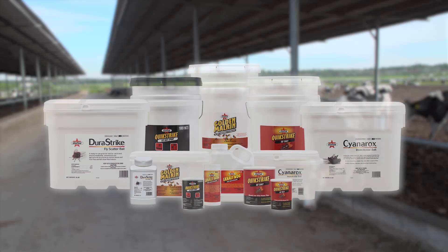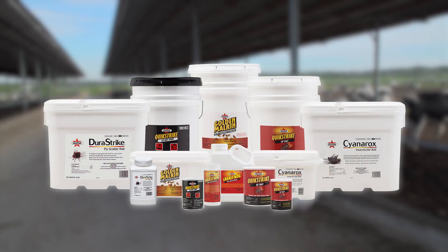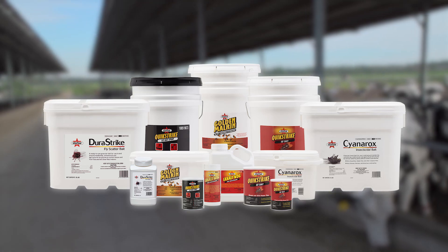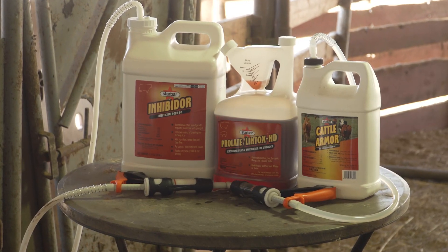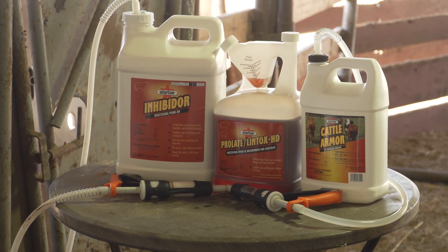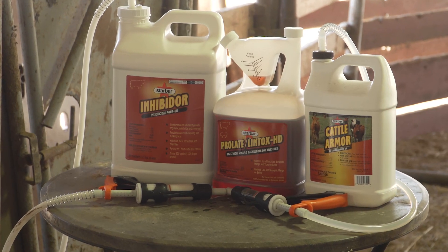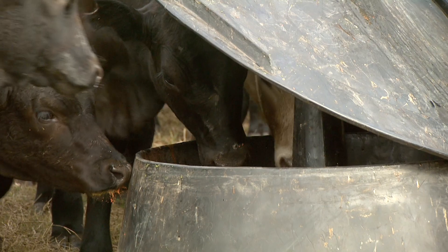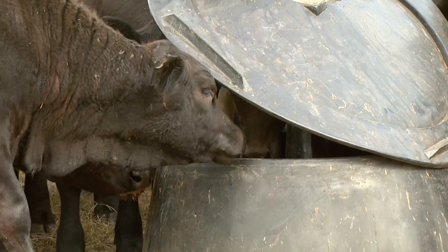It's important to note that the StarBar line continues to grow. As we talked about with our scatter baits, we've got four different classes of chemistry because we recognize rotation is important and we want you to be able to do that within the StarBar brand. The fact that we continue to add more products — whether new larvicides that can be directly applied or feed-through products — shows that we're really focused on insect control, and just insect control.